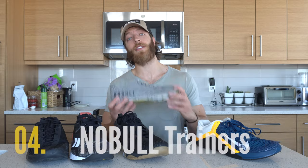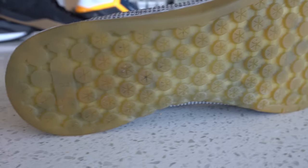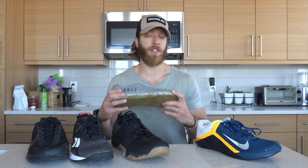The fourth pick is the Noble Trainer. This shoe is decent for versatility — there's just no area where it truly excels. It gets the job done and is consistent across the board, but there isn't really anything that's glaringly outstanding. It's solid across the board, durable, and feels fairly good throughout a variety of activities, but that consistency is also what makes it great.